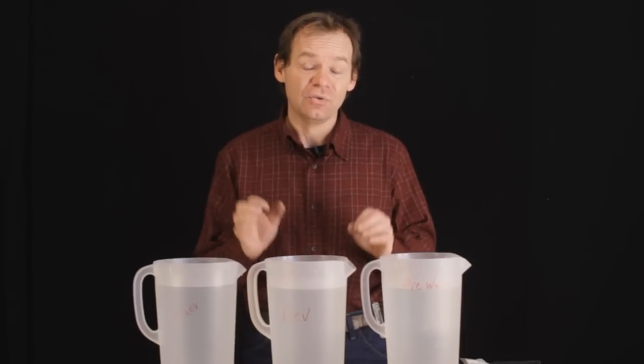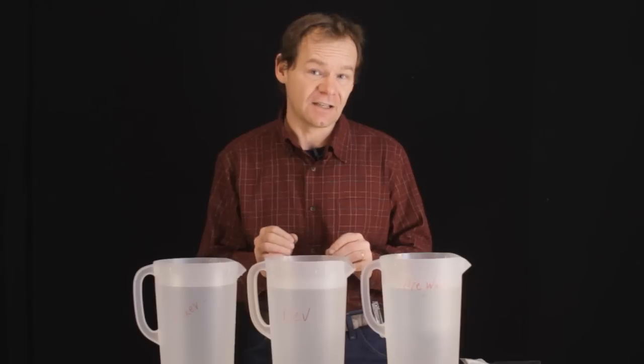Now that we've talked about all the equipment we need for processing, let's get started doing the processing itself.